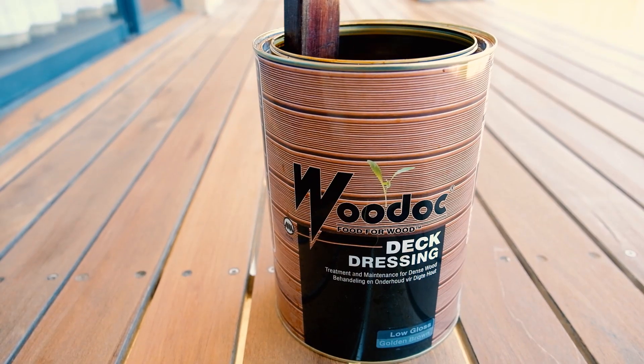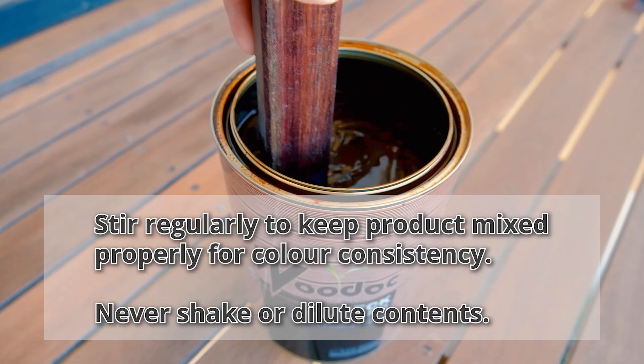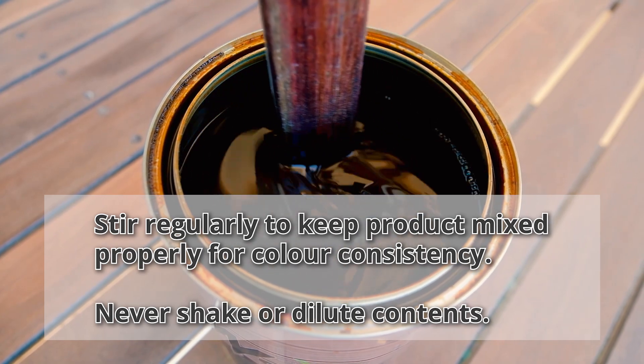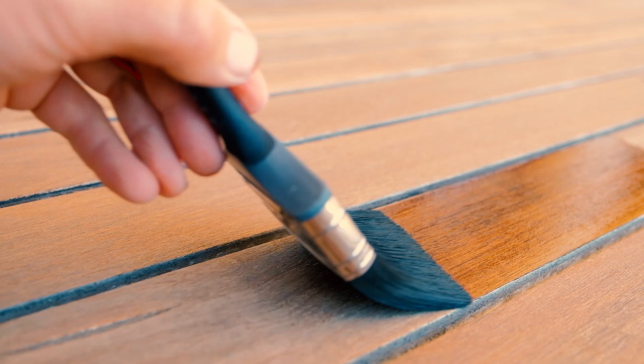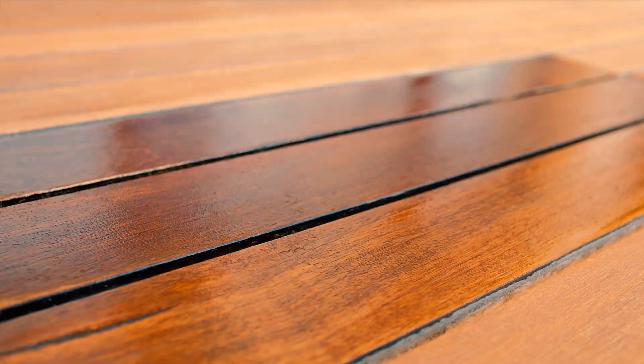Before we begin the application, stir the deck dressing very well. This must also be done at intervals during application, in order to keep the product properly mixed and ensure colour consistency. Now with a good quality brush, apply the first coat with smooth even strokes, always working with the grain of the wood.